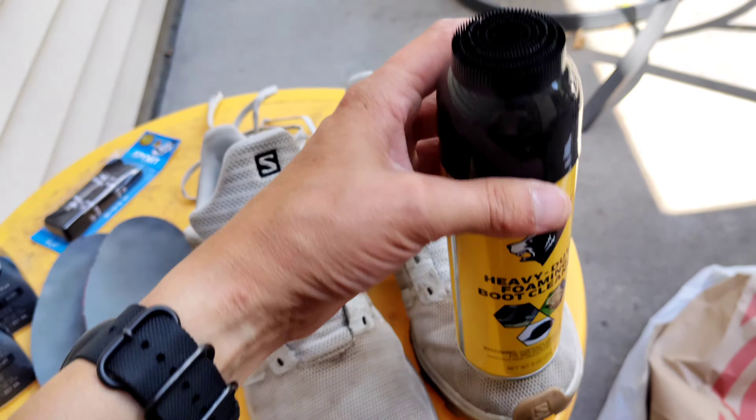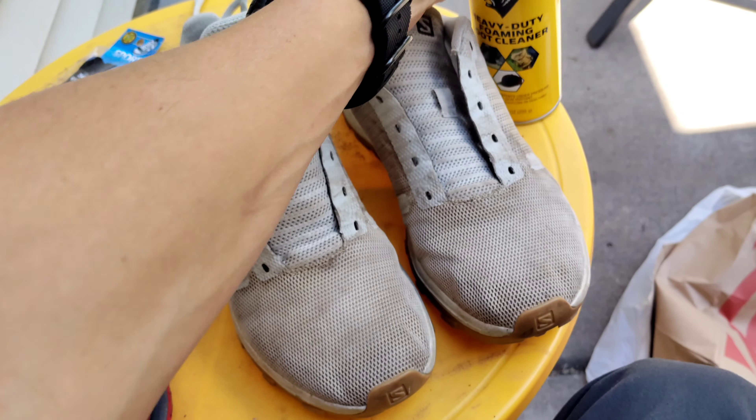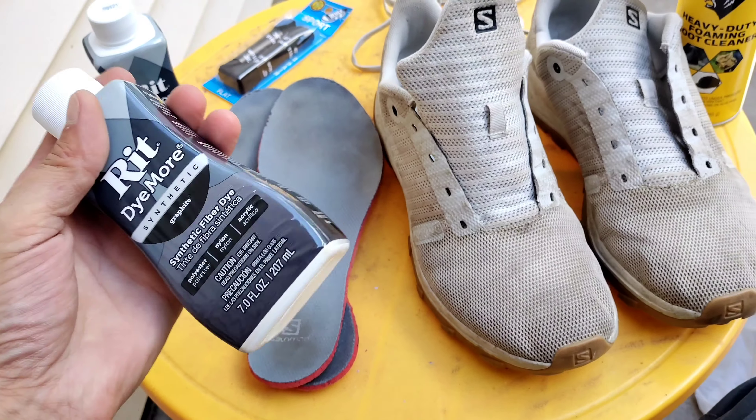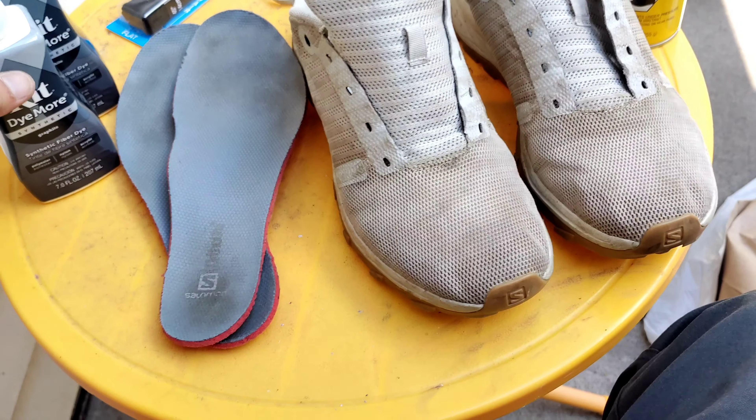Just got back from the store — got a scrubby brush for white sneakers — and then we're gonna do the same thing we did with that Gore-Tex jacket and those other couple things. We're gonna dye them in synthetic graphite and darken them up quite a bit.